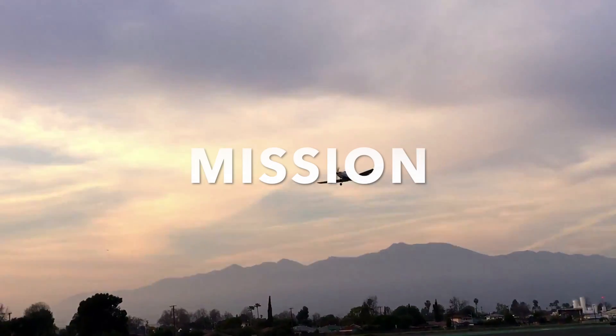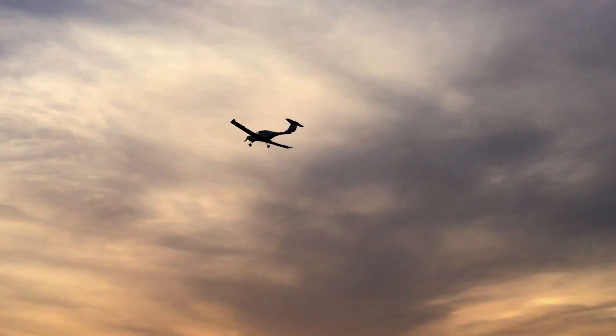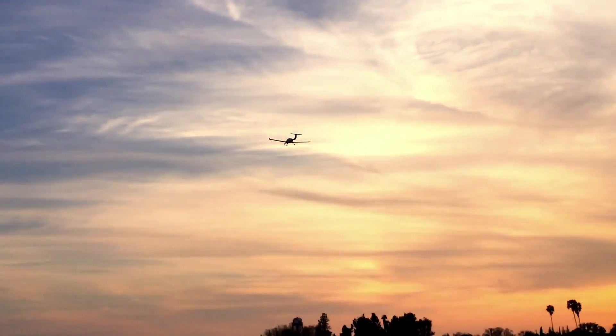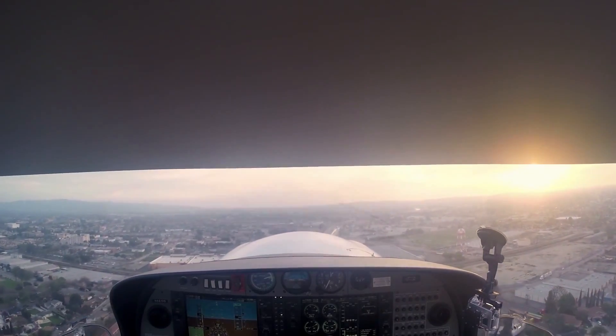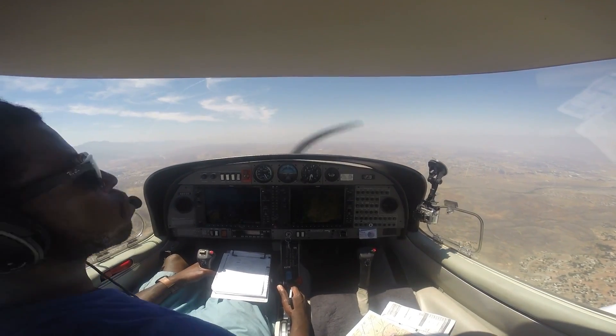Let's take the mission first. When you're buying an airplane your mission should be one of the most important things that you consider — how fast do you want to go, how far do you want to go? The DA40 is a dual mission aircraft. You can use it for training and you can use it for cross-country flights. I personally train in the DA40 and I know how amazing this airplane flies.